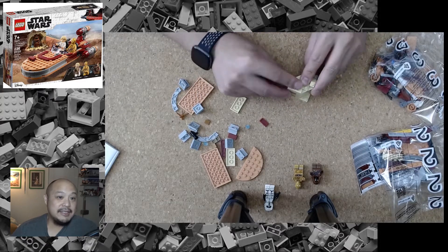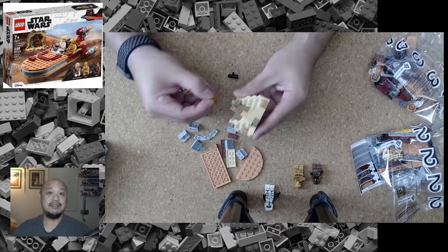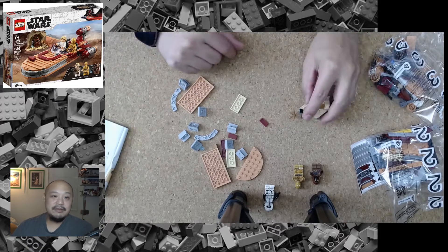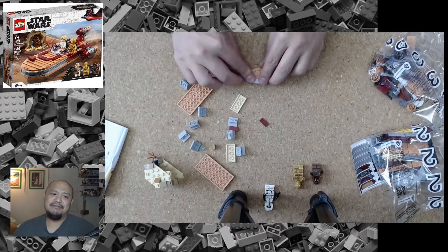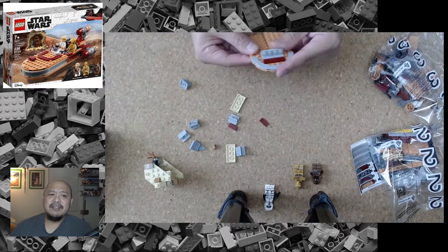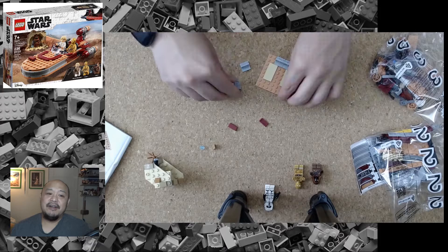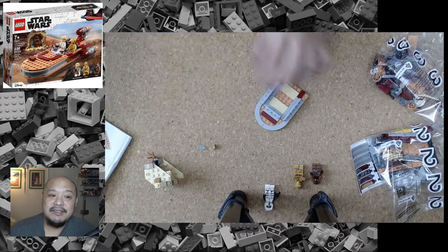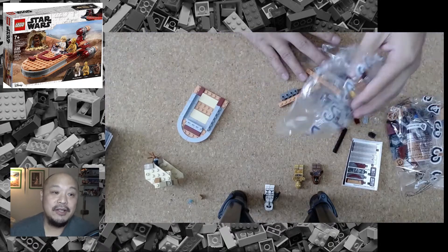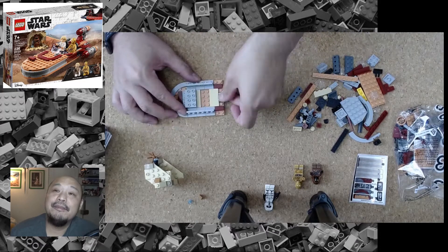The part I'm on right now is basically just building out this tiny little spot for the Jawas — a little outcropping, looks like a little bit of dirt and a cave, that kind of hangs out. I've already built a Jawa there, and you can even see C-3PO towards the lower part of the screen. Now I'm working my way through building the Land Speeder itself.